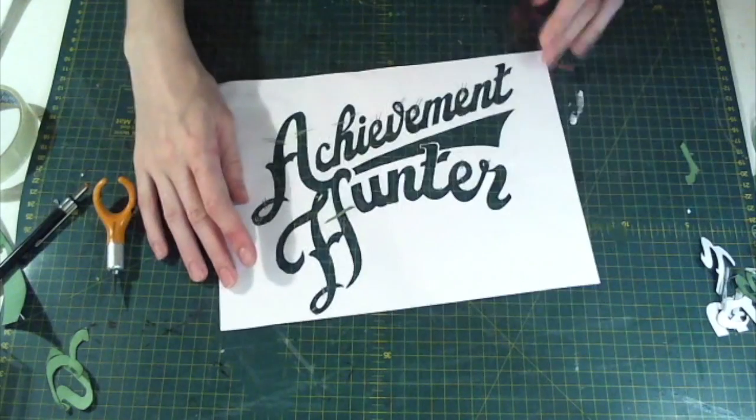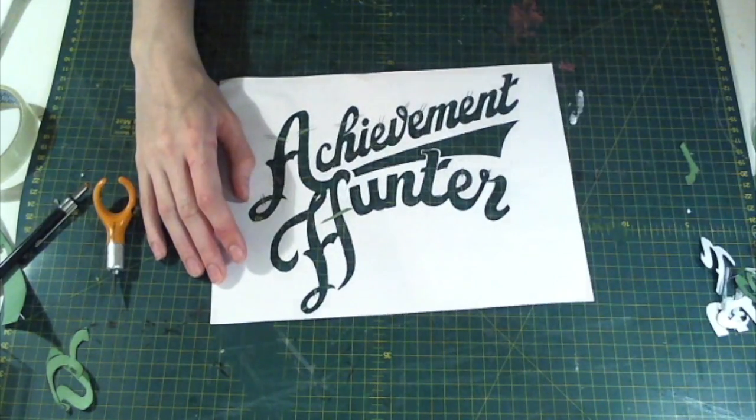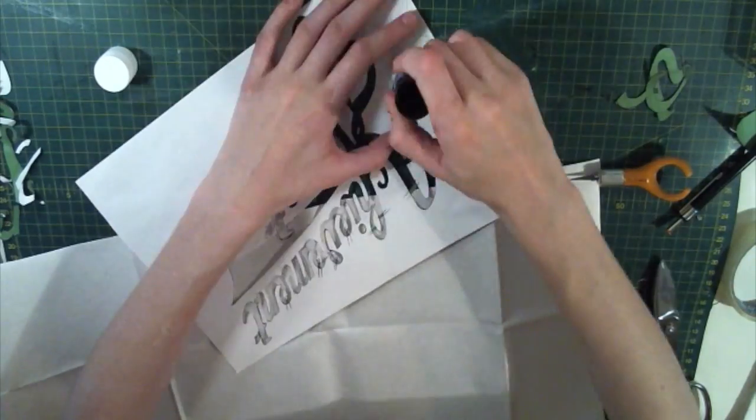Hi everyone, this is Riot or Iron Wang from the Achievement Hunter site and I'm going to show you how I made my Achievement Hunter basketball tank.